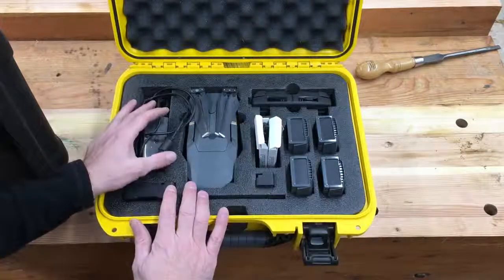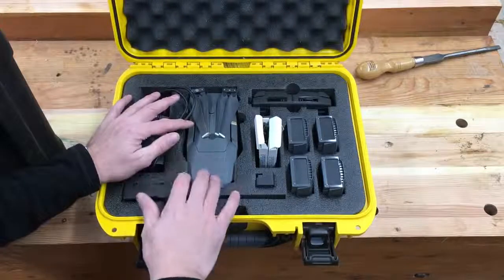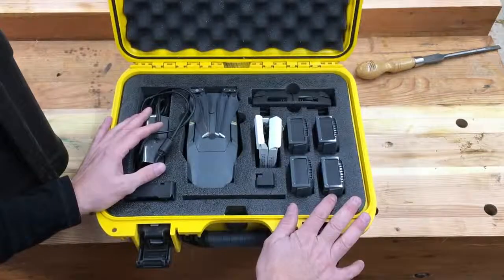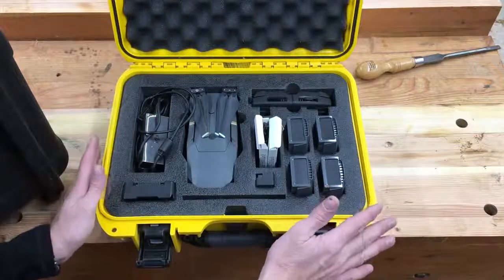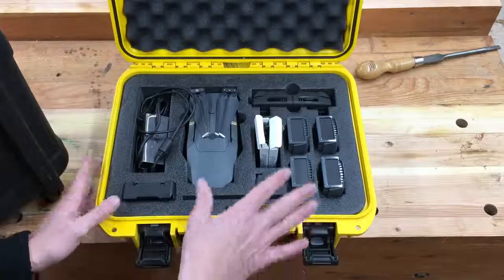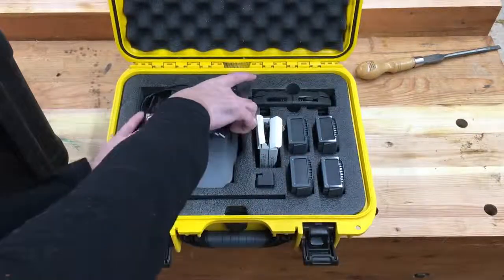This is my drone kit. I shoot with a Mavic Pro. I use five batteries and I do sometimes use them all up. Everything fits nicely in this Nanuk case. I've got my chargers, my phone, extra propellers, and all of that. It's been really nice for me.